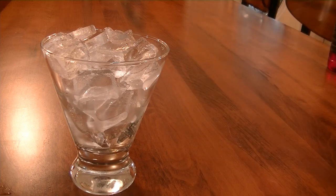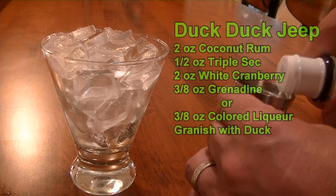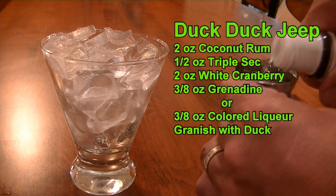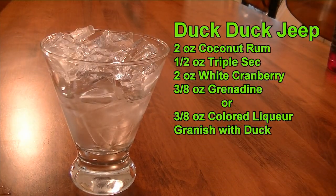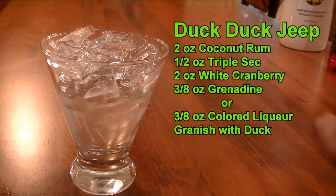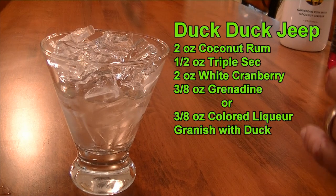For the first one, you're going to need two ounces of Malibu Rum. I do not have a spout in this, so I'll be using a jigger. Two ounces of your Malibu Rum right in the glass. On top of that, we are going to add a half ounce of your triple sec.